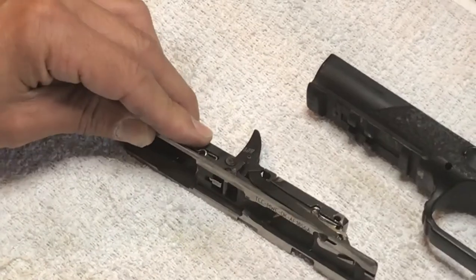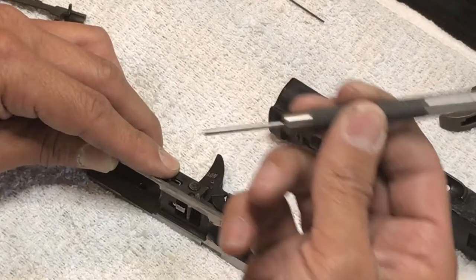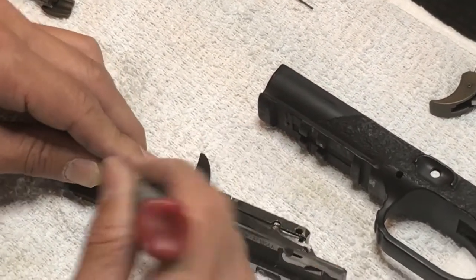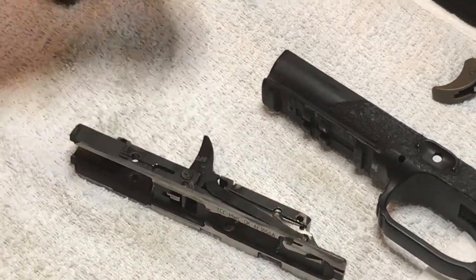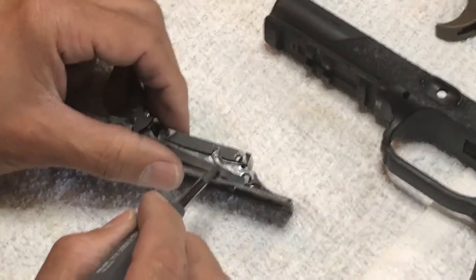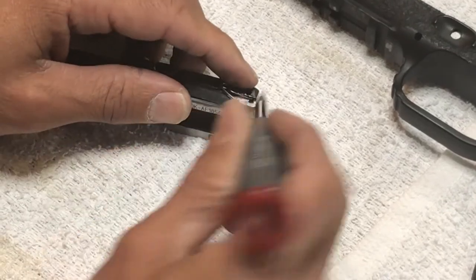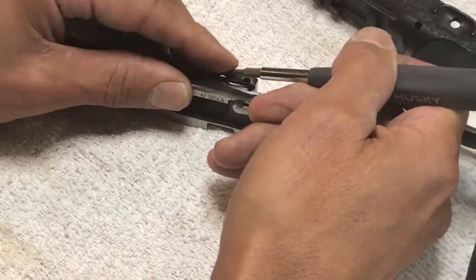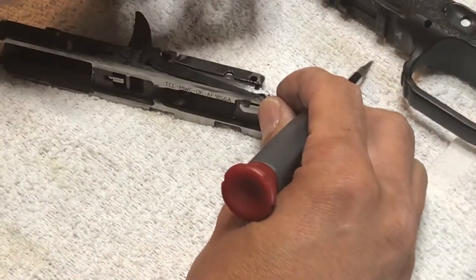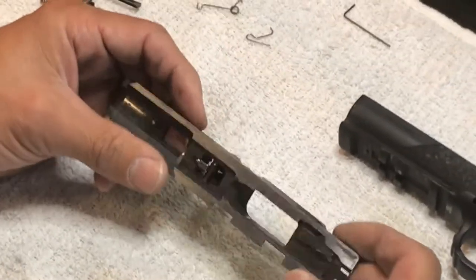There are a couple of little springs here - this one is ready to jump out right now. I'm going to go ahead and take it out because I don't want it to fly across the room. Tools you need: this punch, and any kind of little screwdriver will work. There's a lot of force on that. That little guy came out. Now I want to take this pin out - there we go. Everything should pretty much come apart no problem.